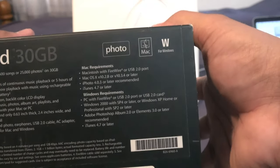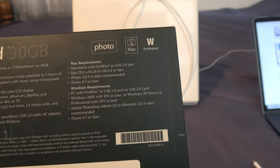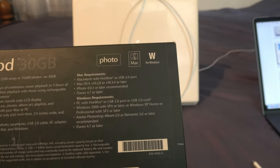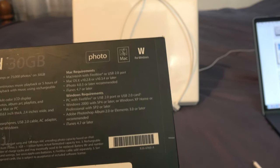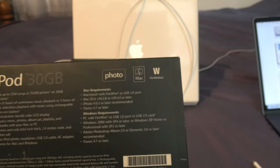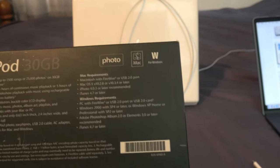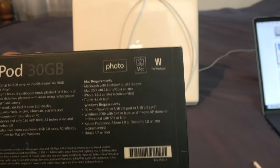For Mac requirements, you need a Macintosh with FireWire or USB 2.0, Mac OS 10.2.8 or 10.3.4 or later, iPhoto 4.0.3 or later, and iTunes 4.7 or later. For Windows, you need a PC with FireWire 400, USB 2.0, or a USB 2.0 PCI card, running Windows 2000 with Service Pack 4 or later, or Windows XP with Service Pack 2 or later, plus Adobe Photoshop 2.0 or Elements 3.0 and iTunes 4.7 or later.